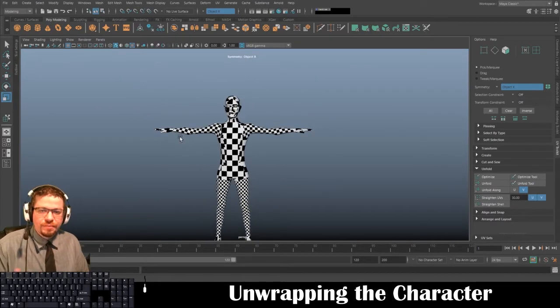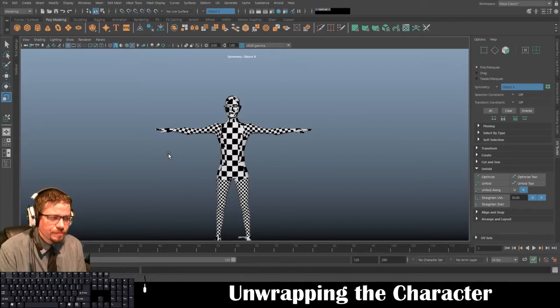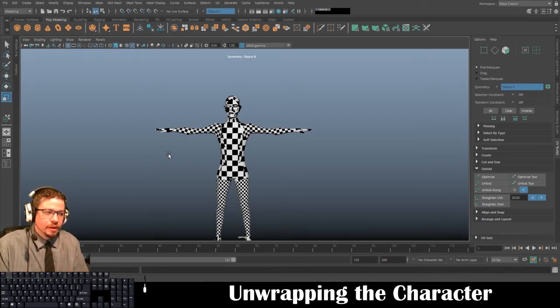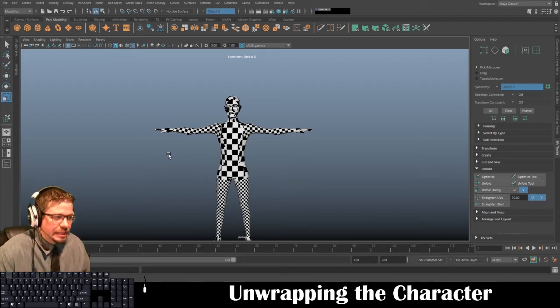I'll drag them over here. You'll notice these checkers are larger than the checkers down here. At the end of this we're going to get the checkers to all be about the same size. The reason the checkers need to be the same size is so the pixel information isn't distorted. If one section has really large UV checkers it'll have a much lower quality image — it won't be stretched or pixelated.